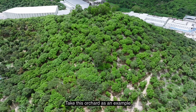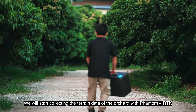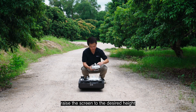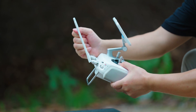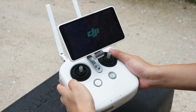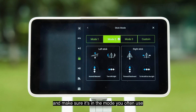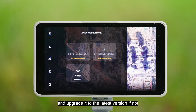Take this orchard as an example. We will start collecting the terrain data of the orchard with Phantom 4 RTK. Take out the remote controller, raise the screen to the desired height, and unfold the antenna. Then short press and long press the power button to turn on the remote controller. Check the stick mode and make sure it's in the mode you often use; otherwise, change the mode accordingly. Check whether the firmware is up-to-date and upgrade it to the latest version if not.